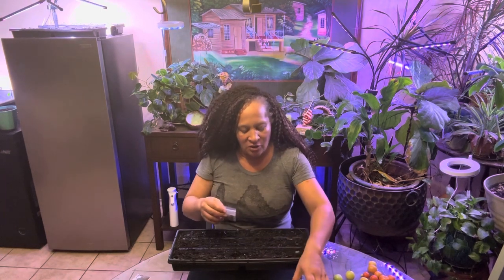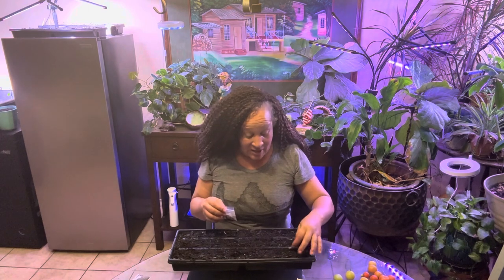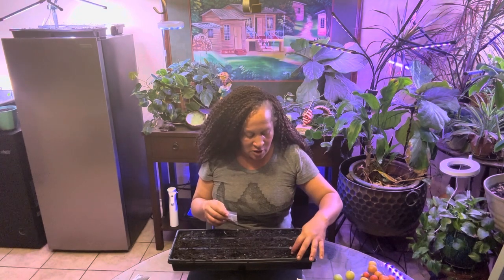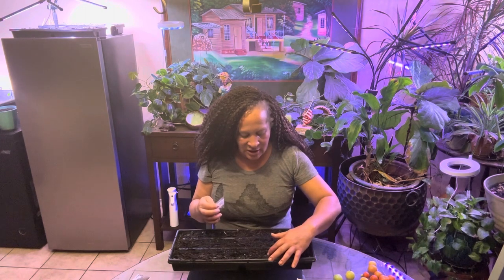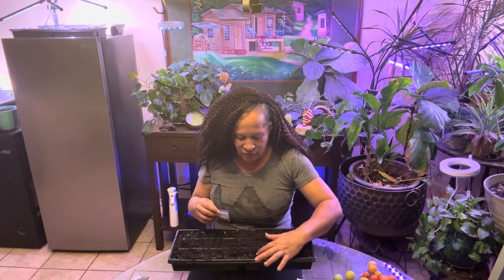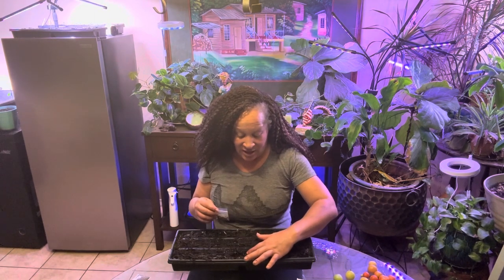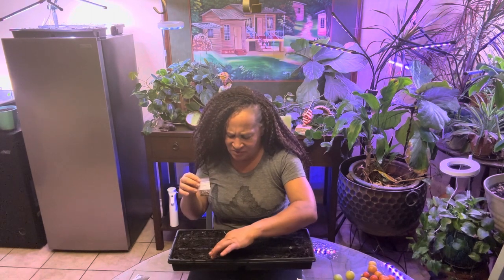The first thing I'm going to do is start with the bright light Swiss chard. I got these seeds from Homestead Heart last summer, and they came up. So we're going to put some more bright light Swiss chard in this seedling tray. I'm just making a small dent in this soil for all of the Swiss chard, because we're doing Swiss chard three-way in this line right here. I know this will come up because I've done this one before, and it should be fine.